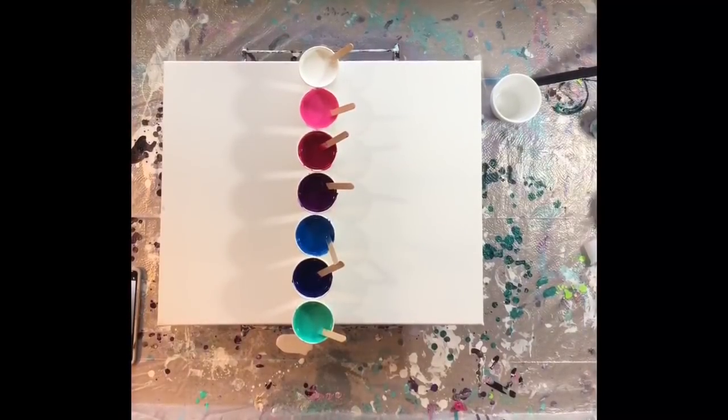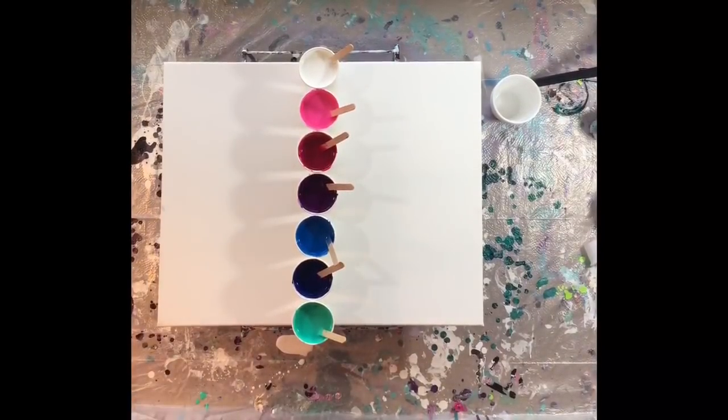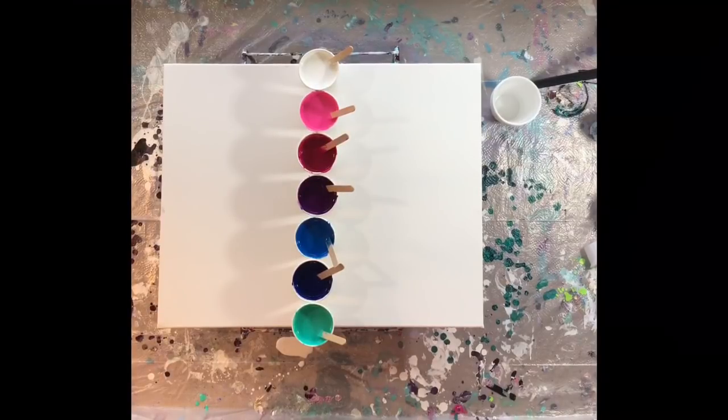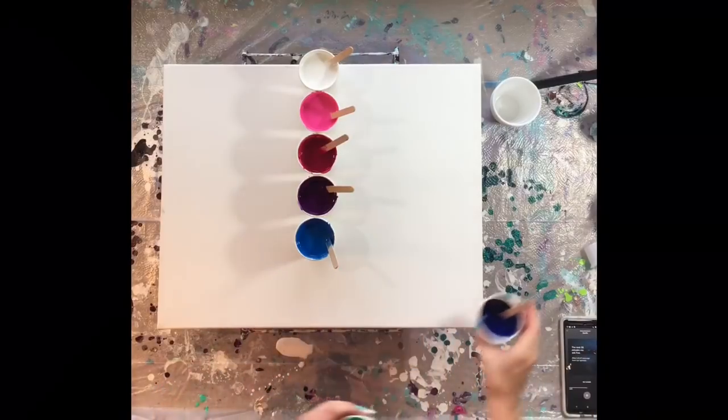Hi everybody and welcome to Dryer Days Art Studio, I'm Katherine, thank you so much for being with me today. As you can see, I have my colors all set up and ready to go. I did mix these paint colors — they are all Basics Liquitex paints and I mixed them equal parts to my pouring medium.